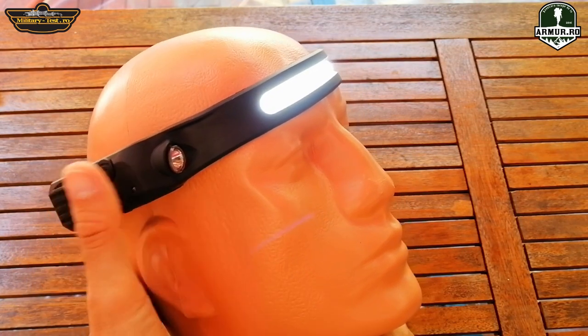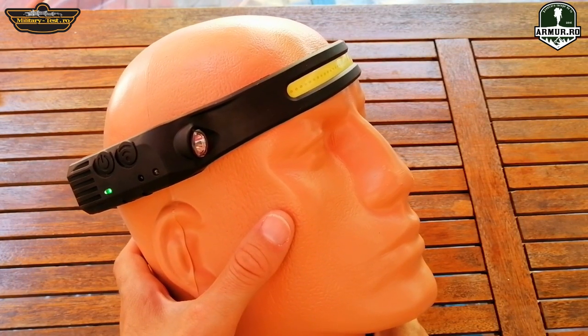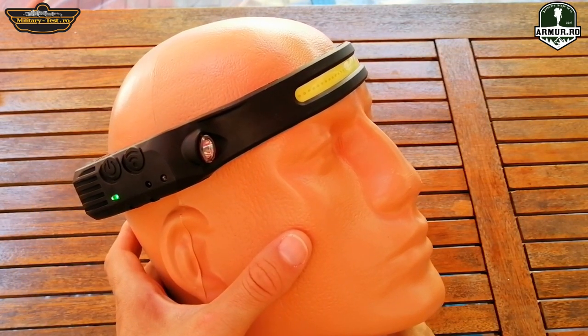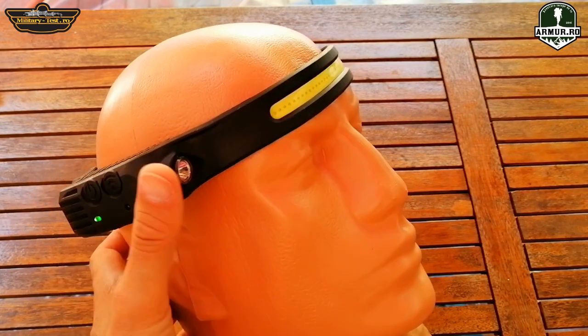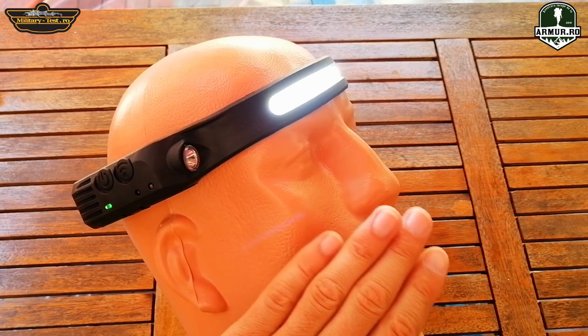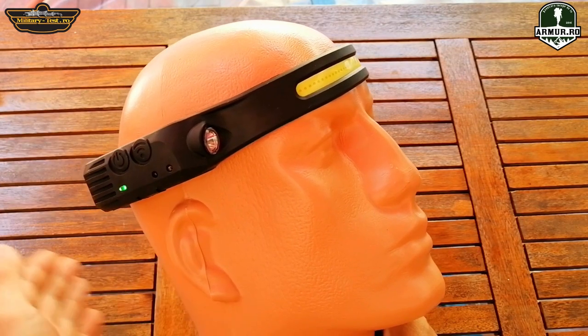In the description I leave a link to the store where I bought it. It is no-name, made in China, but it is very good compared to the low price, and the advantage is that it can be charged, eliminating the costs of batteries.